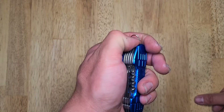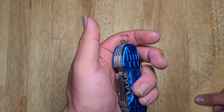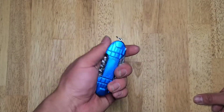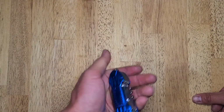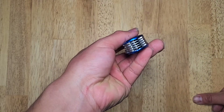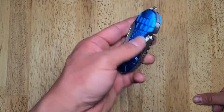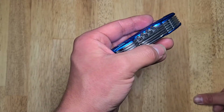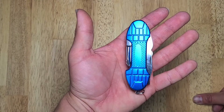It does have this little keychain loop, which I find kind of pointless because I would never want something this big or bulky on my keychain. But it's not a bad touch. It is an awfully thick multi-tool, but that is understandable given how many tools it has and how small of a size it packs into.